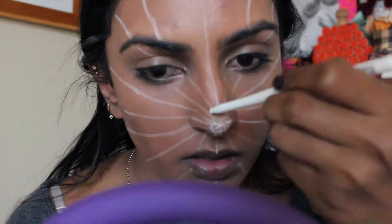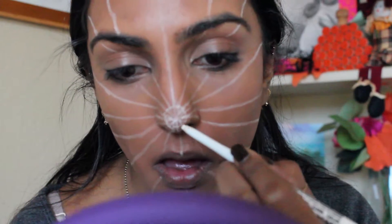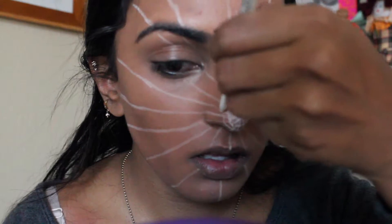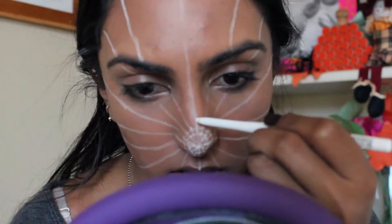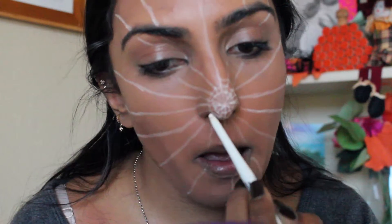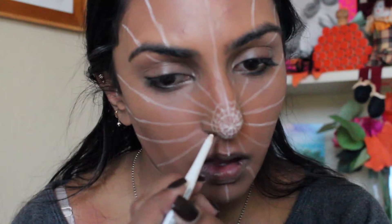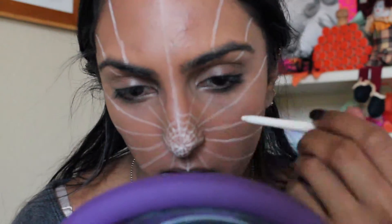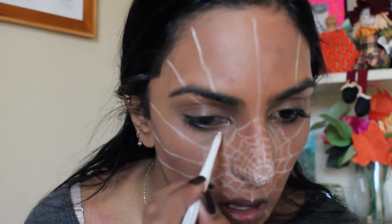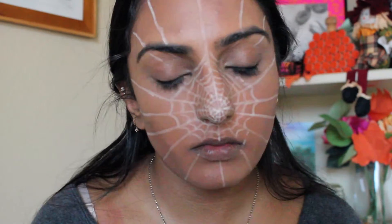To draw the inner lines of the web, I just started from the center of my nose and then started to draw the lines in a concave U shape. Going in a circle was the easiest way to keep the lines as symmetrical and each row as evenly spaced as possible. So I'm just going all the way around in circles until I reach all the way around my face.